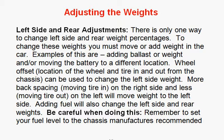We're going to go right into this. The left side and rear adjustments are the first thing we're going to discuss. There's actually only one way to change left side and rear weight percentages — you have to move or add weight to the car. Examples are adding weight or ballast, or moving the battery to a different location. Some guys will actually have two battery boxes and take it from one area to the other, adjusting their weight without adding any additional weight to the car, but it changes the percentages.